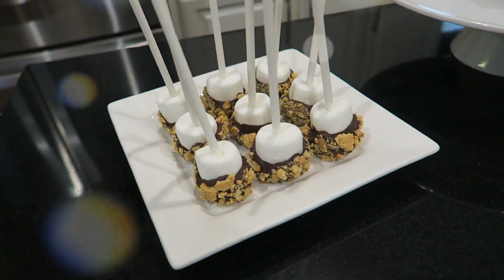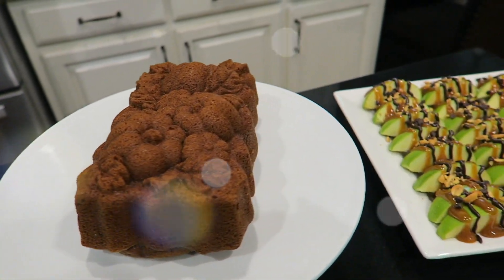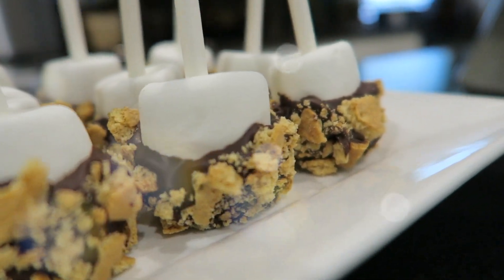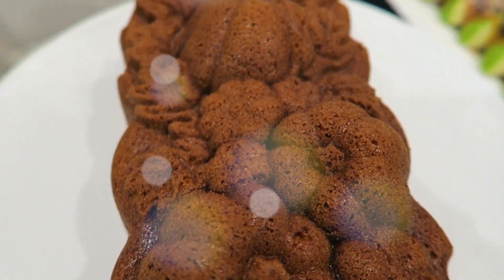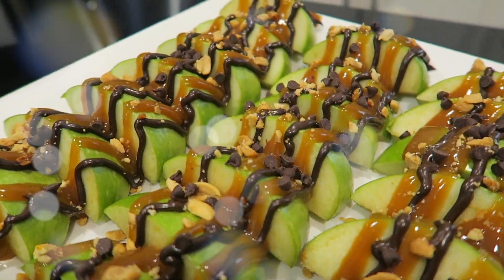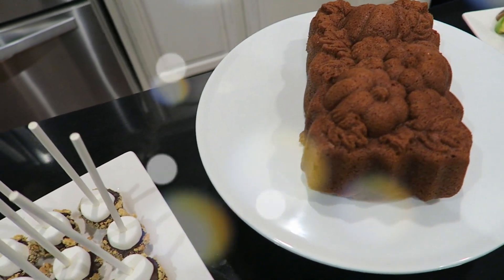And there you have it, your fall treats that everyone will love. I hope you enjoyed this video. If you did, please give it a thumbs up, comment below your favorite fall treat, and don't forget to subscribe for more videos. I will see you next time.